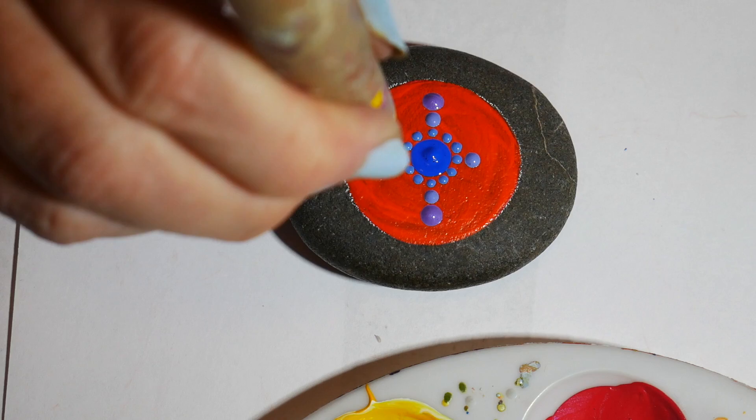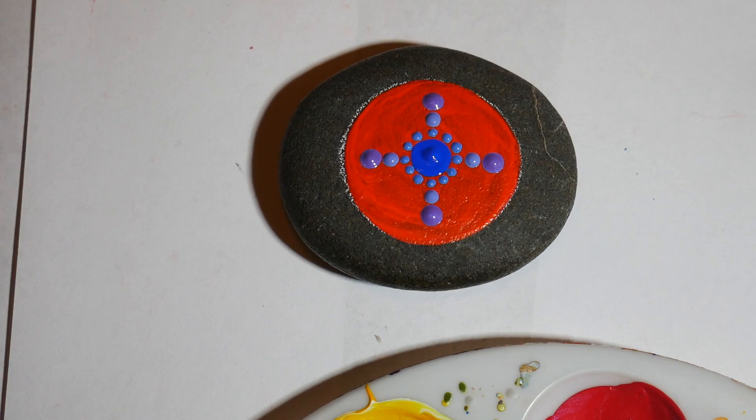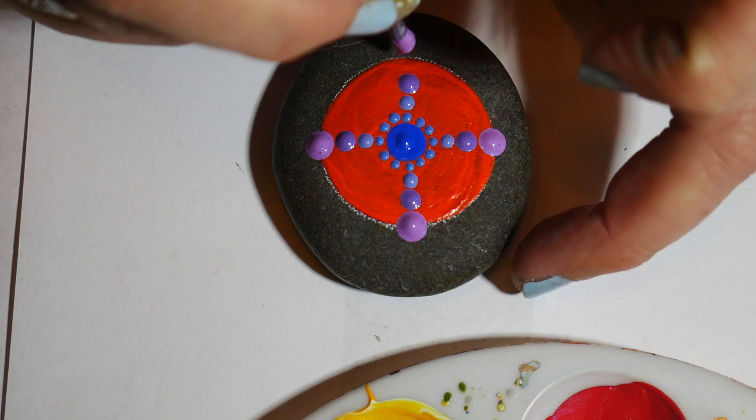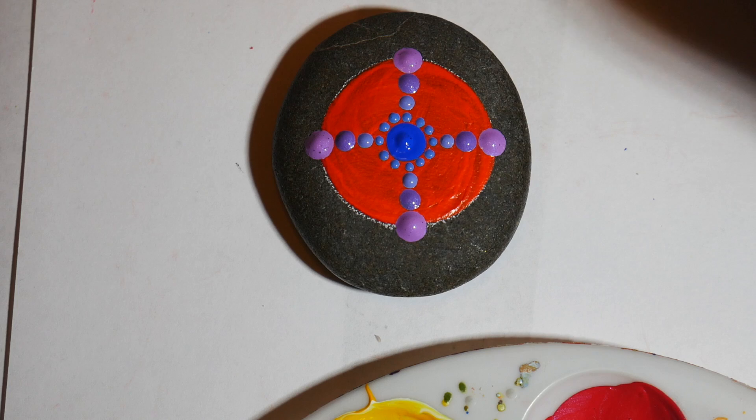Then I went for an even lighter shade of purple — a more true lavender — a little darker right on the edge of the orange. You can see I have just a basic cross shape here, and I'm going to be filling in between each of these with a larger shade of blue and a larger tool.